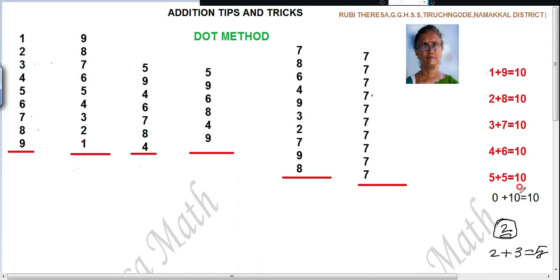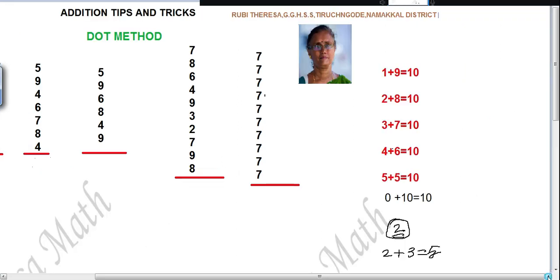Whenever any number — when you are adding with 0, you will get the same number. When you are adding any number with 0, you will get the same number. One more thing you should know: how to split the numbers. Suppose 9 — you have to get 9 when you add two numbers.